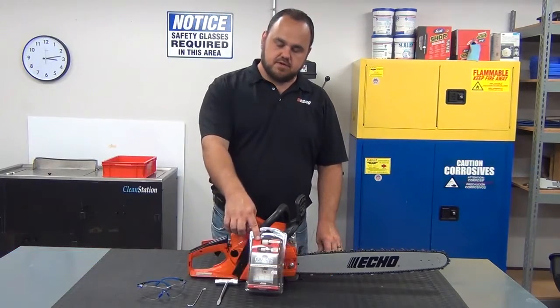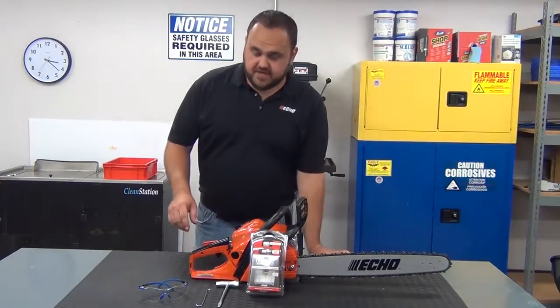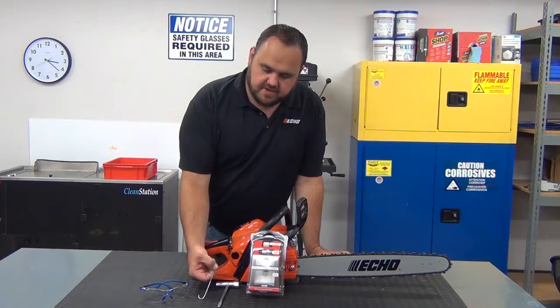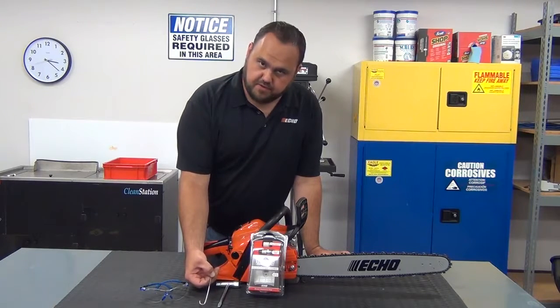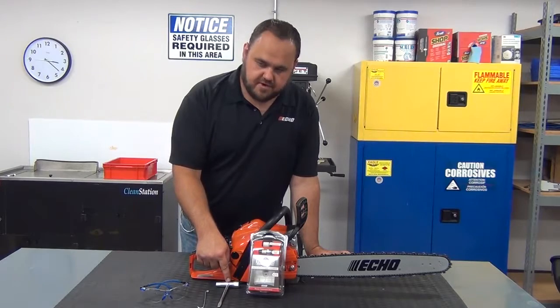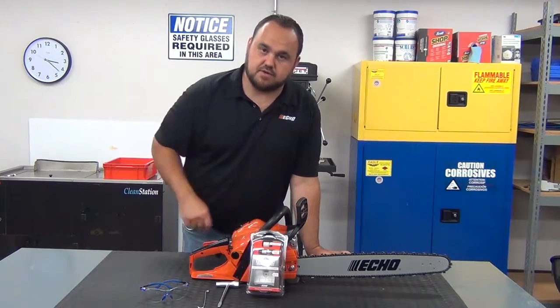Hi, I'm Jason Wilk, and in this video we'll be installing a 90174Y UCAN maintenance tune-up kit on the CS490 chainsaw. Before we get started we want to make sure we have safety glasses, a piece of wire bent into the shape of a hook so we can pull a fuel filter out of the fuel tank, a 19mm spark plug wrench, and the 90174Y UCAN maintenance tune-up kit.